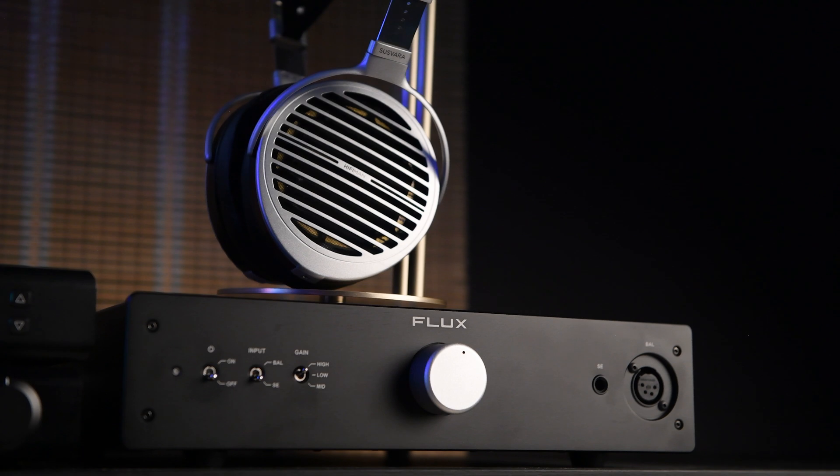There is also another amplifier available called the FA12. It is not as powerful as this one, but it is a balanced amplifier, while this one is single-ended. If you're not familiar with the differences between single-ended and balanced amplifiers, there's a link in the description.